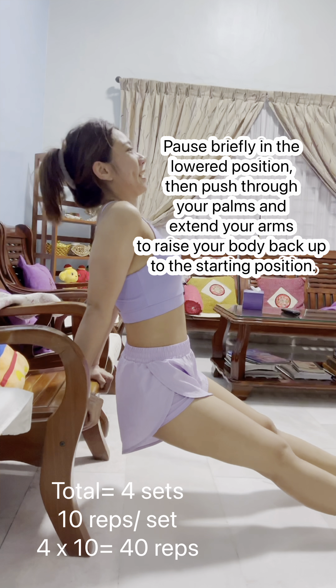Start by sitting on the edge of a sturdy bench or chair with your hands placed next to your hips. Your fingers should be gripping the edge of the bench and your palms should be facing down. Slide your hips forward off the bench, keeping your feet together and your knees straight. Your arms should be fully extended, supporting your body weight.